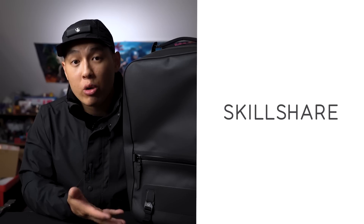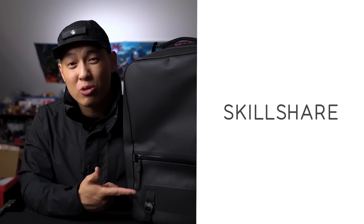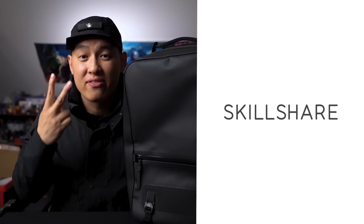Today, as you may have guessed from all the bright colors, we're going blackout — but in my bag. Before we check out the gear, this episode is sponsored by Skillshare. I'll be sharing one of my favorite classes later on in the video, but with the first link down below they're giving you two months of Skillshare premium for free. So let's check it out.